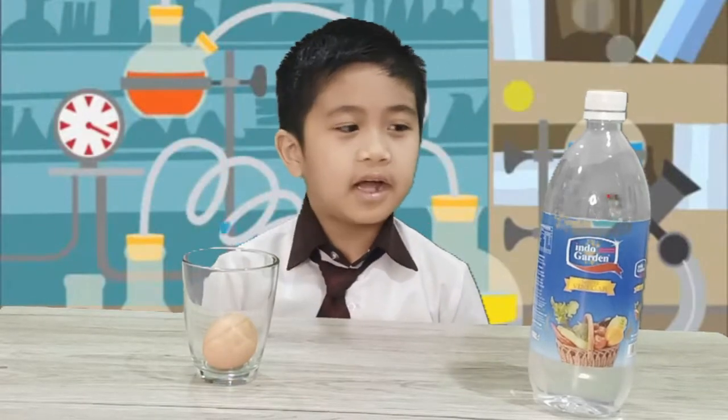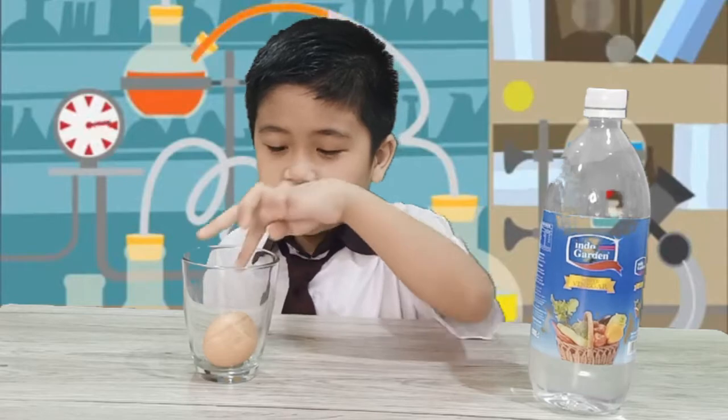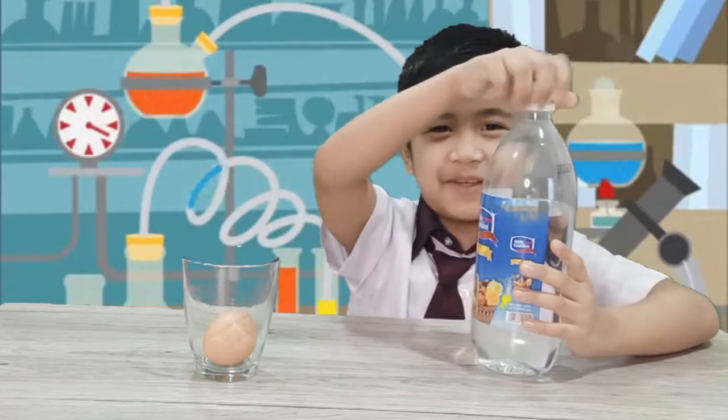Step 2. I'm gonna put this white vinegar in the glass until the egg is submerged. Okay, I hope I don't spill. If I spill...